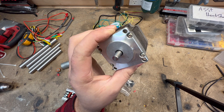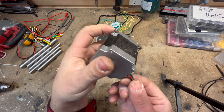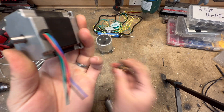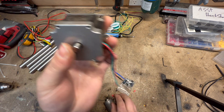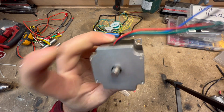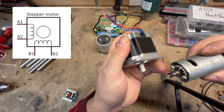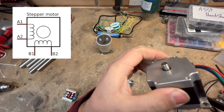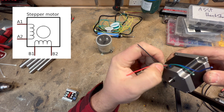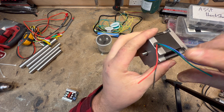That leads us to stepper motors, which are kind of the opposite. They're like two brushless motors in one — that's why you have four wires and not the typical two for a brushed motor or three for a three-phase motor. If you look at a diagram, you realize it's effectively two motors in one housing with two separate stages. When the motor is spinning it's making power from two separate generators. You spin this and you get power out of here and power out of here.